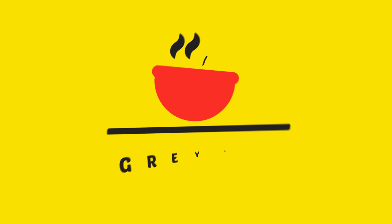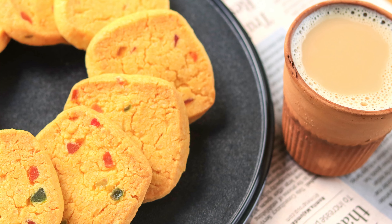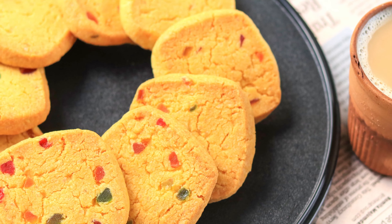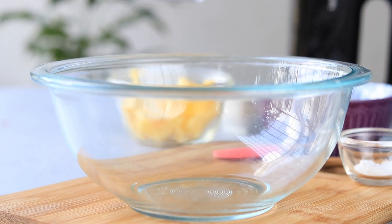Hello everyone, welcome to Grey Pot. Karachi Bakery is world famous and I'm going to try their most popular fruit biscuit.